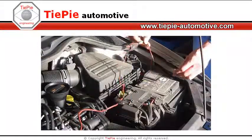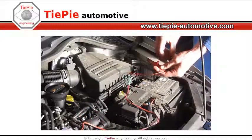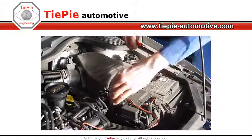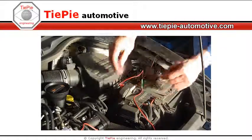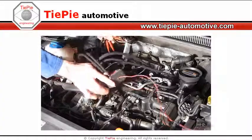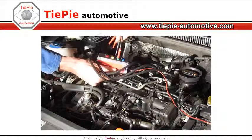Connect the RFS400's power clamps to the car battery. The power lead of the RFS400 can be checked to ensure the device is powered. Connect the measuring leads from the lab scope to the RFS400, matching the colors as shown.